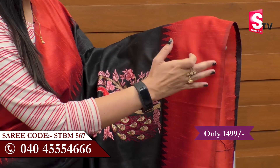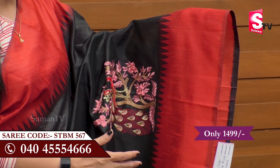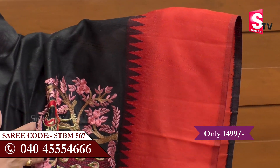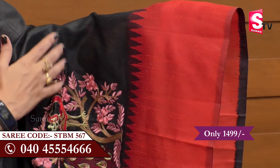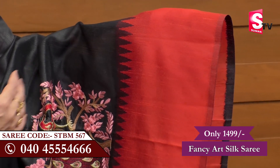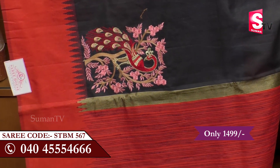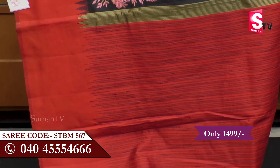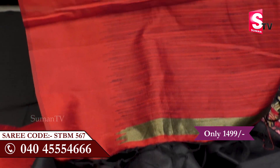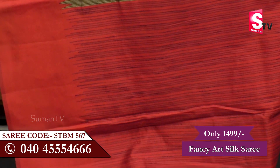There are many more details on the sari. It's a very sharp border, with a color combination of red and black color contrast. We looked at the dark red color background, red color with light lines and double side round, and black and gold color combination.